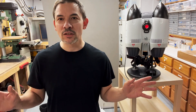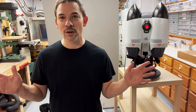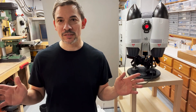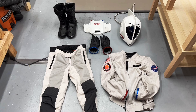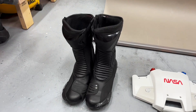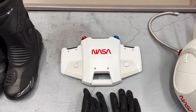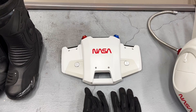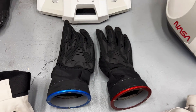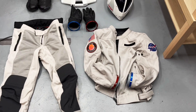I thought the best way to show you this entire outfit is to do a full suit-up right in front of you. First I want to show you all the components involved. So here's a quick overview: we have a set of boots, a chest piece that the breathing system connects into, my helmet which I've shown you before, a couple of gloves, and then pants and a jacket.